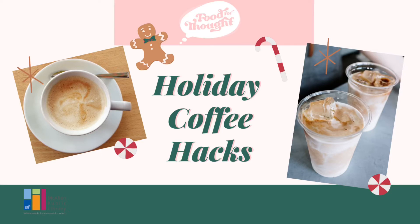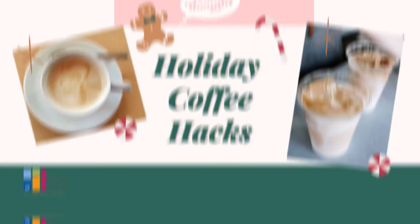A cup of coffee seems to really put us in the holiday mood — it's like tasting the holidays in your own cup. Every year, coffee companies release their holiday blends, but here's a way you can save money and recreate these delicious drinks at home without hurting your wallet. Welcome back to Food for Thought, I'm Nicole.